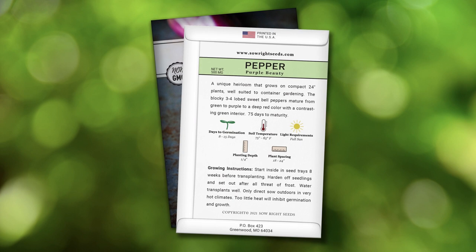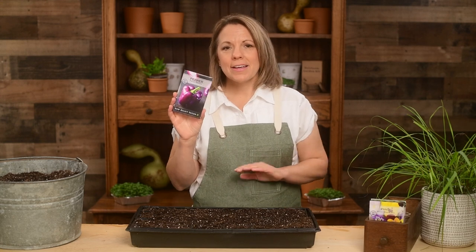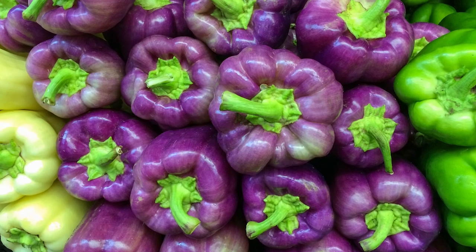On the back of our packet you will find detailed growing instructions. Be sure to harden off your seedlings prior to transplanting them outside. This is a gradual process involving moving the seedlings outdoors and indoors for short periods until they are strong enough to handle the wind and full sun.